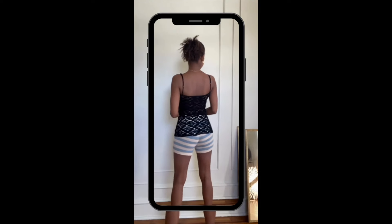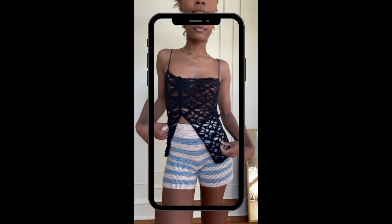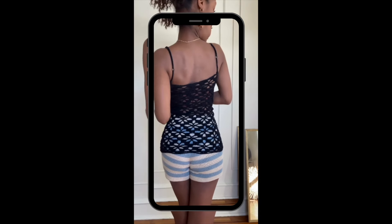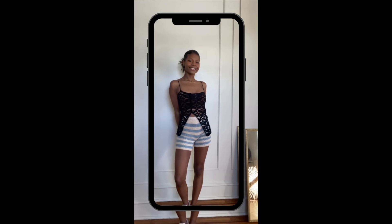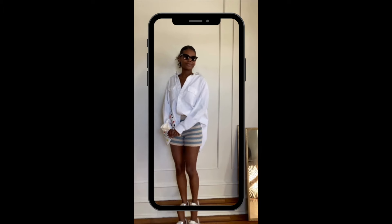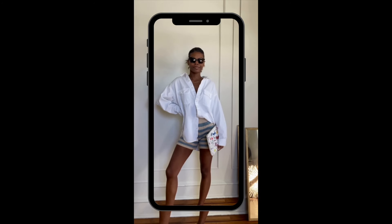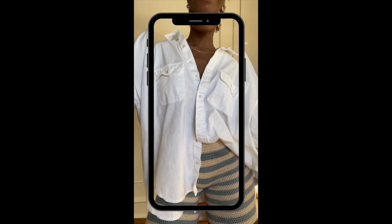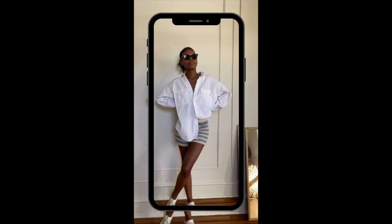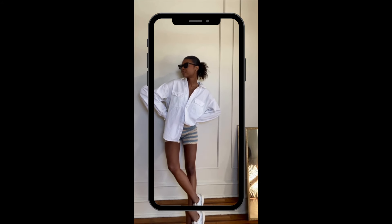For the first look I decided to pair these shorts with my crochet lace top that I made last year — I absolutely love that top and think it goes with everything. It gives a nice texture to the outfit. For my second look I wanted a chill, going-out kind of theme. These shorts give me high-key pajama vibes, so I wanted to lean into their casual nature, and this oversized button-up did exactly what I needed.